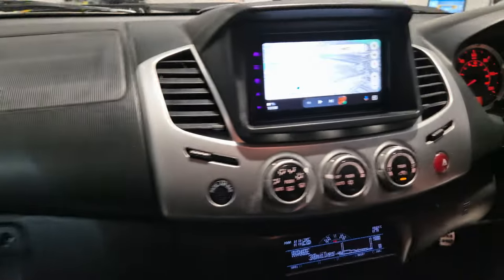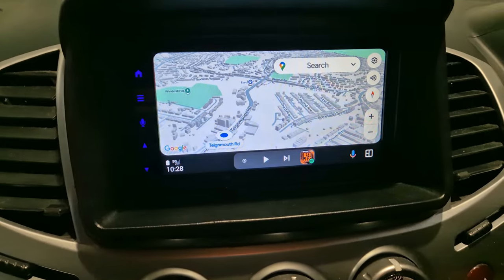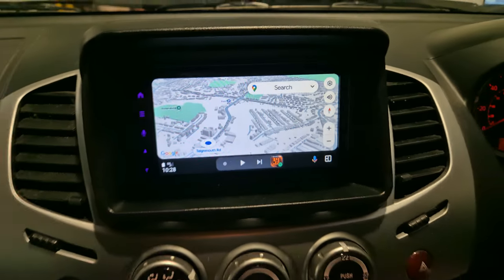This vehicle came in with a bad head unit, so what we've done is taken it out and replaced it with the DMX 7722.